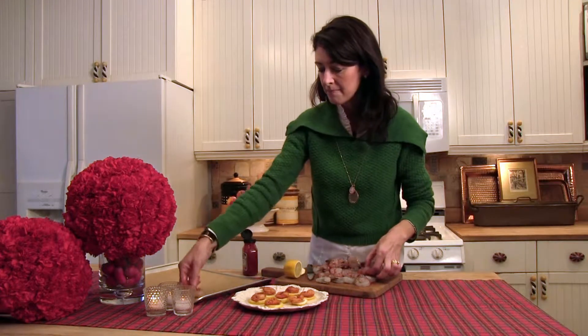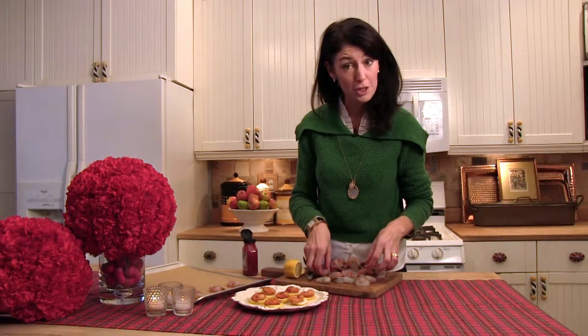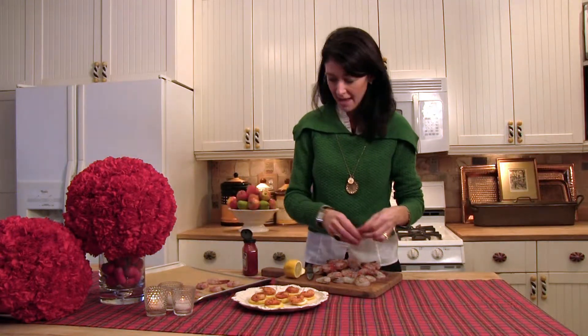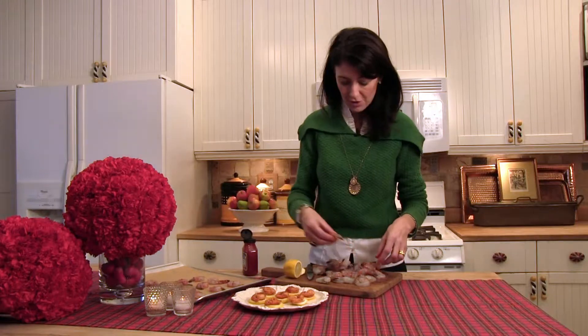You'll place them right onto your cookie sheet. I love to line my cookie sheets first with parchment, and you'll put the entire collection of shrimp right here on your tray. You'll put your cookie sheet right into the oven at 350 degrees until they're wonderful and crispy and cooked — usually about 20 minutes or so.